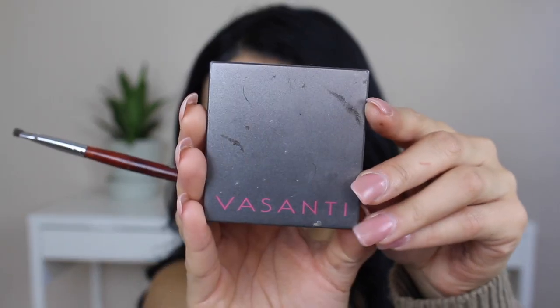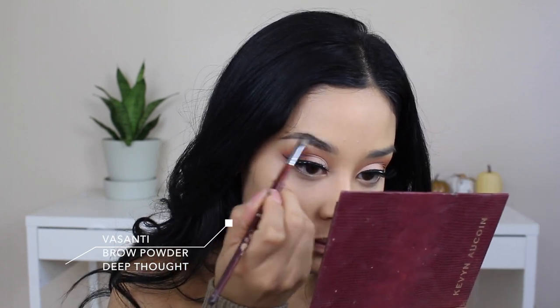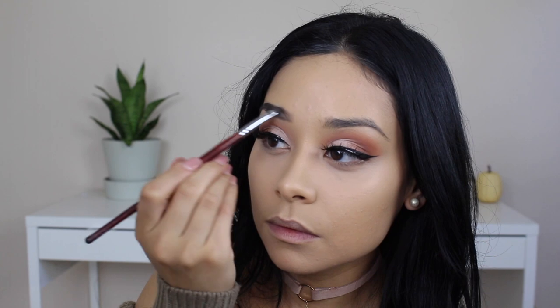For brows I'm using the Vasante brow powder in Deep, which is a dark gray shade, with a random angled Morphe brush. I need to get a Brow Wiz — I went to Sephora the other day and completely forgot to get one.